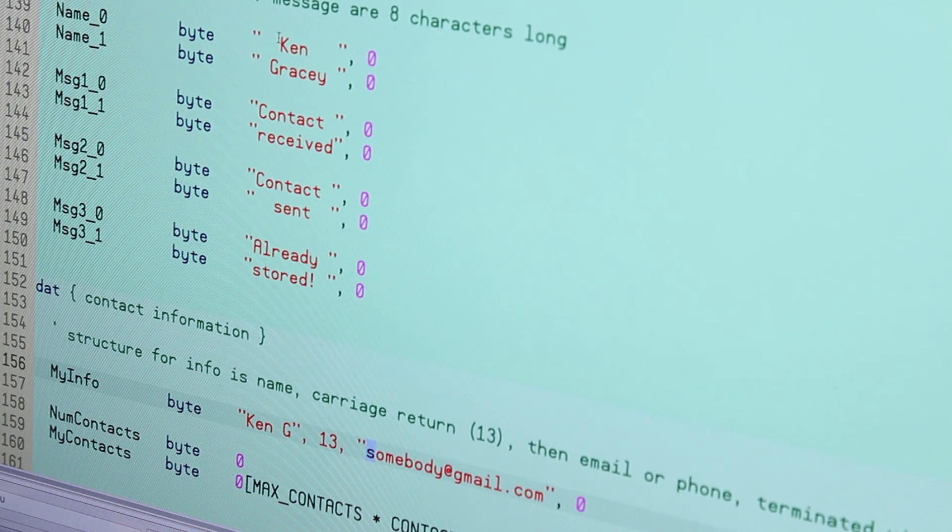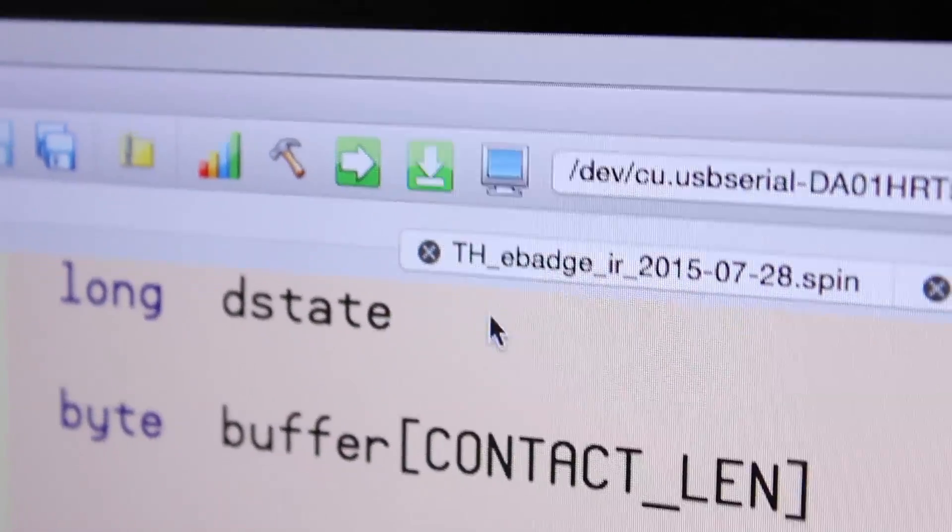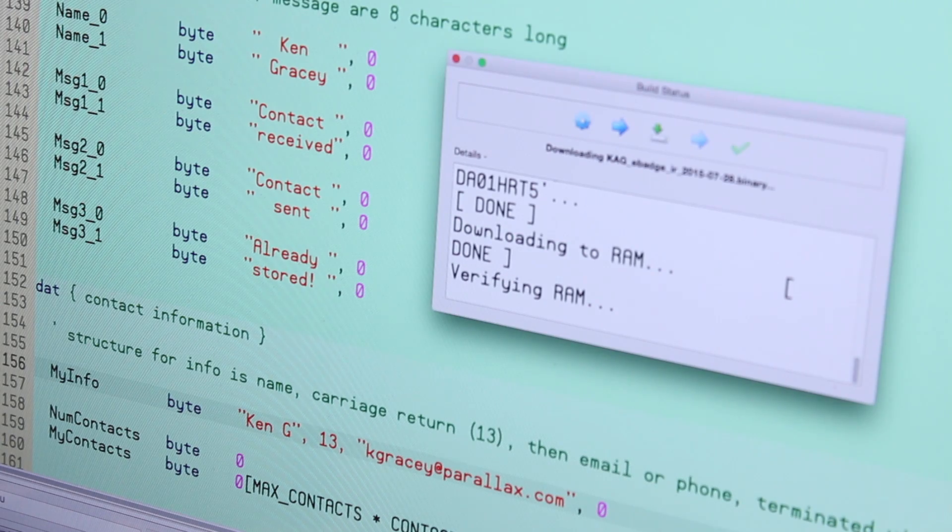Further down in the same code example, you'll see that you can put in your full name, your phone number, your Twitter name, your email address, your website — as much as you want. These are the details that you'll beam to other guests when you encounter them.